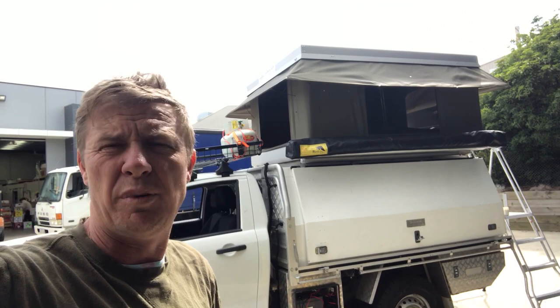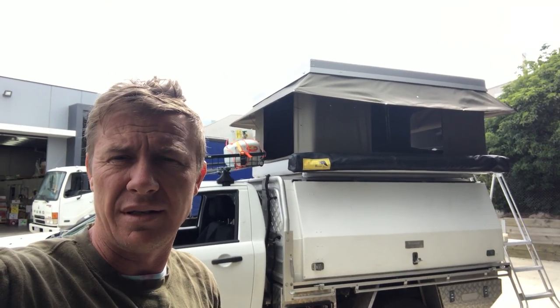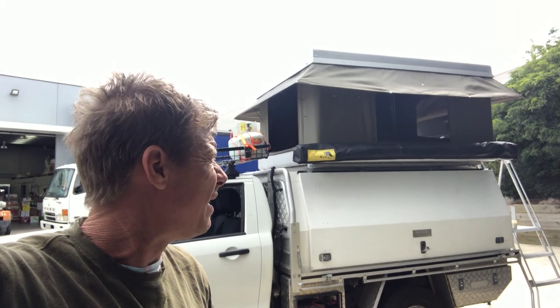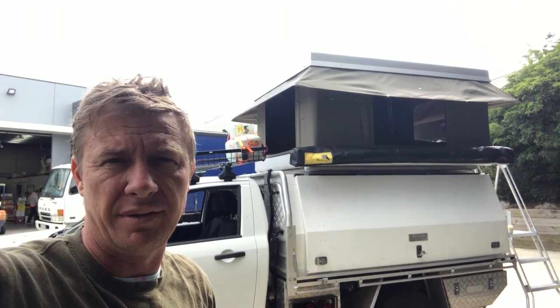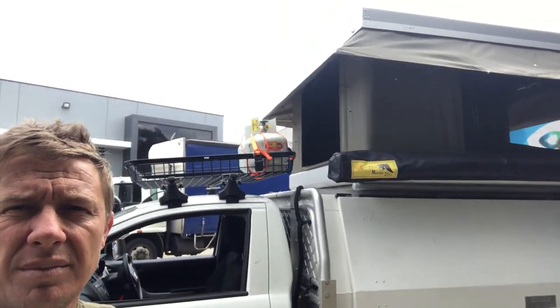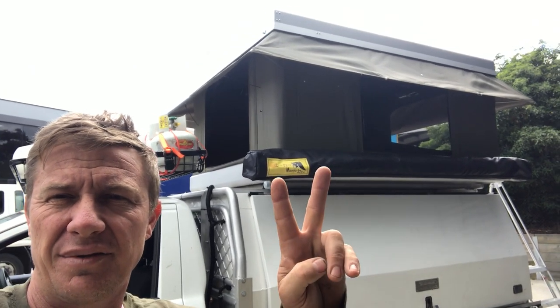Weight-wise, we've picked this up but haven't weighed it. We think it's still around about — the smaller one is 60 kilos — and there's no noticeable difference, maybe 65 perhaps. It's not a significant increase in weight. Anyway, awesome stuff Bundu Tech, keep making awesome gear, we love it. Thanks a lot for watching.